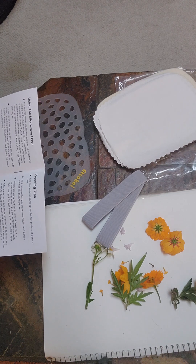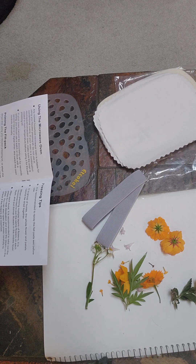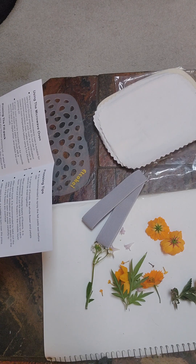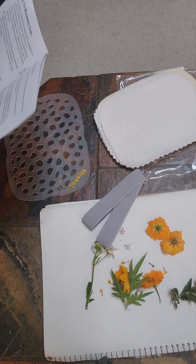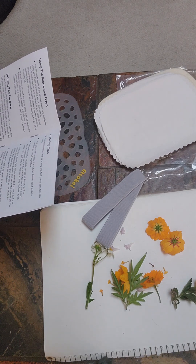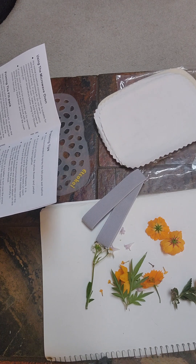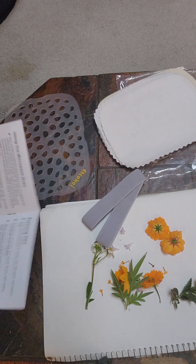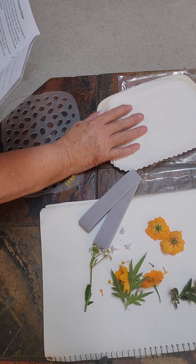Priming the felt pack: when first using your press kit, or when the felt pads have dried out during storage, they should be primed by spraying or sprinkling with some water on the fabric sheet — I guess that's these. Place the assembled press in the microwave for 10 to 15 seconds on full power without anything in it. So I have to sprinkle these with water and put it in the microwave for 10 to 15 seconds.